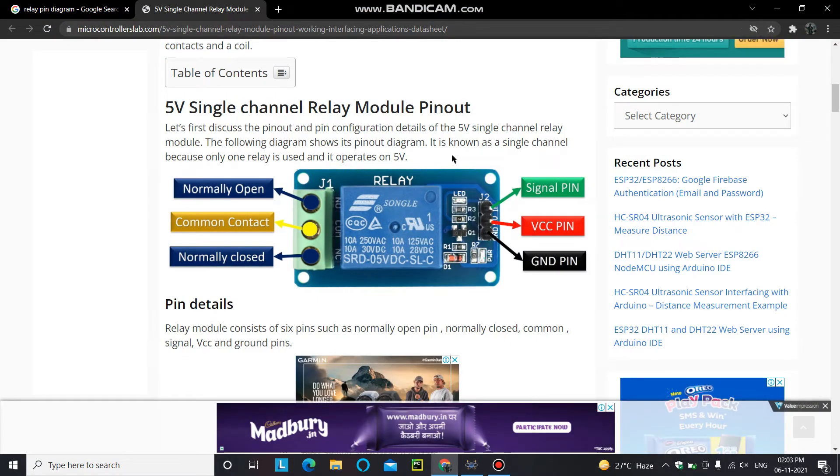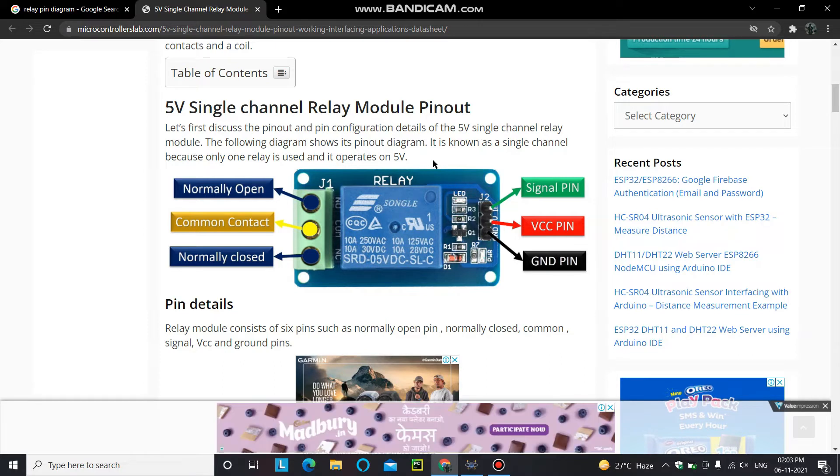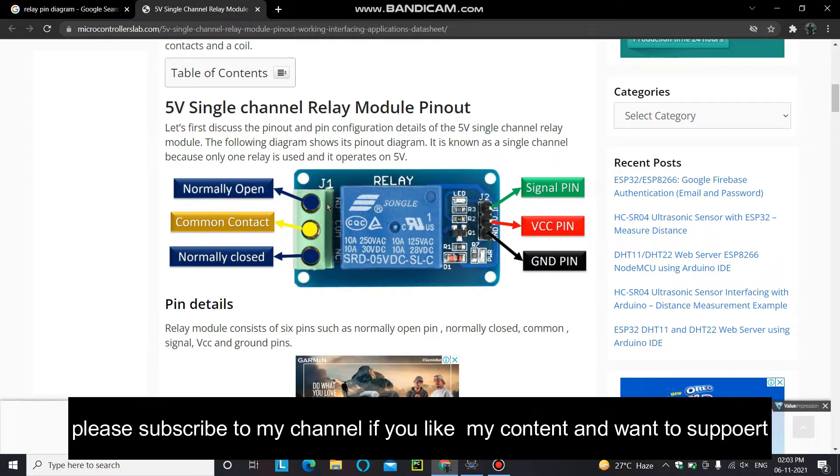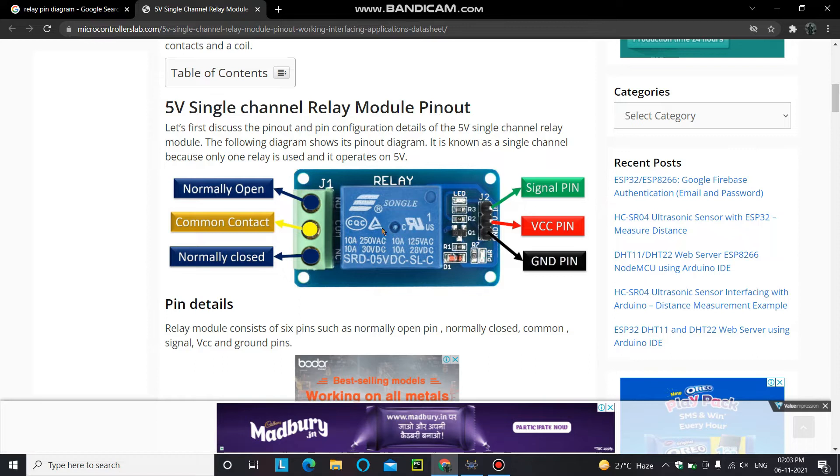Let's talk about the relay configuration. This is a diagram of a 5-volt single-channel relay module. This relay module has six pins — three pins on the right side and three pins on the left side.